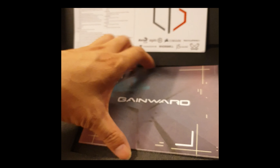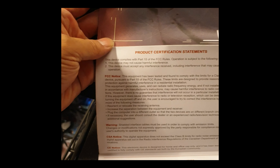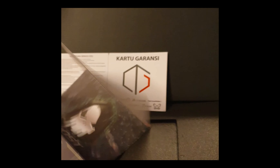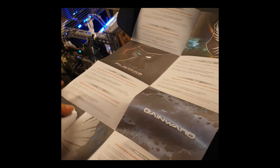2DG is the distributor. It's a 10 gigabyte card. This is like a product certification statement - it passed the FCC test. And this is like a quick start - actually it's a thank you letter. If you want to go to the website you can download stuff, which is not that important.